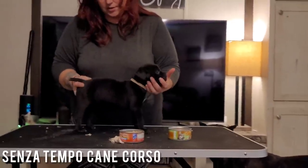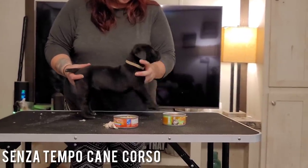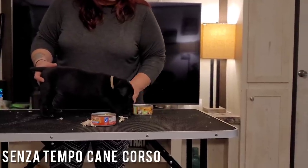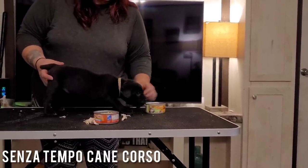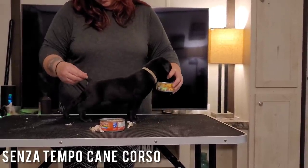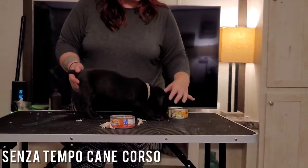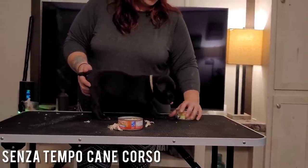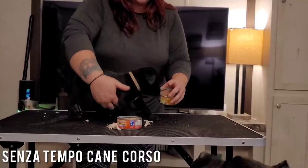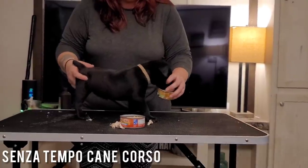These puppies are much too young to be evaluating, but they're not too young to start learning the process — because once they start learning the process, then we can actually evaluate properly. One of the things I do whenever they push too far is I will take my hand and put it over the food, which puts it over the muzzle. That's my way of preventing them from continuing to push too far forward for the food.